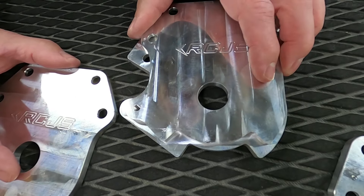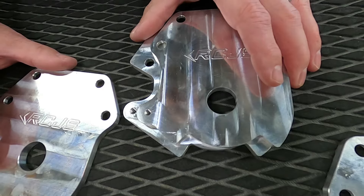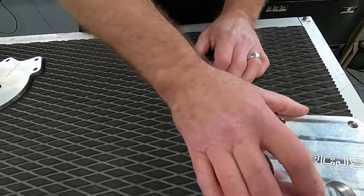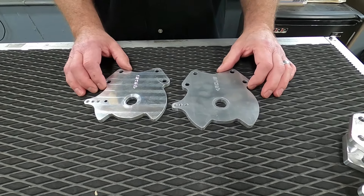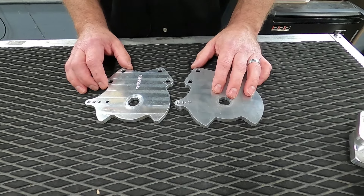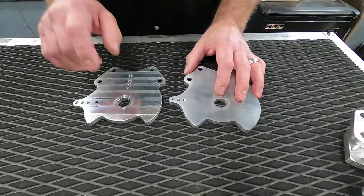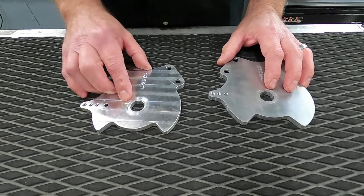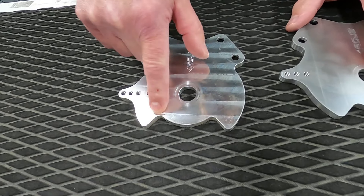If you want a quick steer for a 550, we've got them in standard length and short length. Please support the companies out there making the correct products for you. The 650 is another one I hear people mixing up, and it's the same thing — you can see the ratio is much different at the steering stop compared to the other ones, and it has to do with the cable travel.